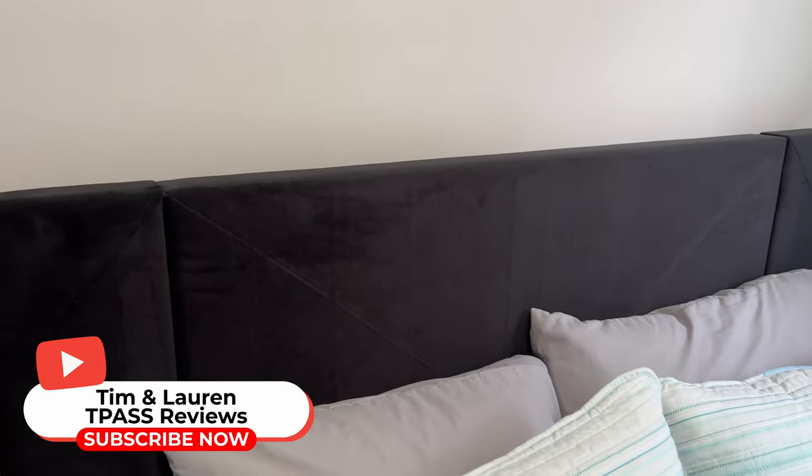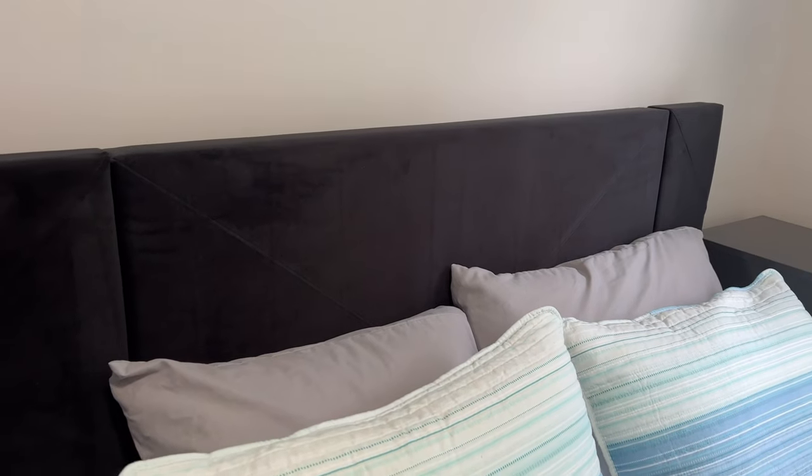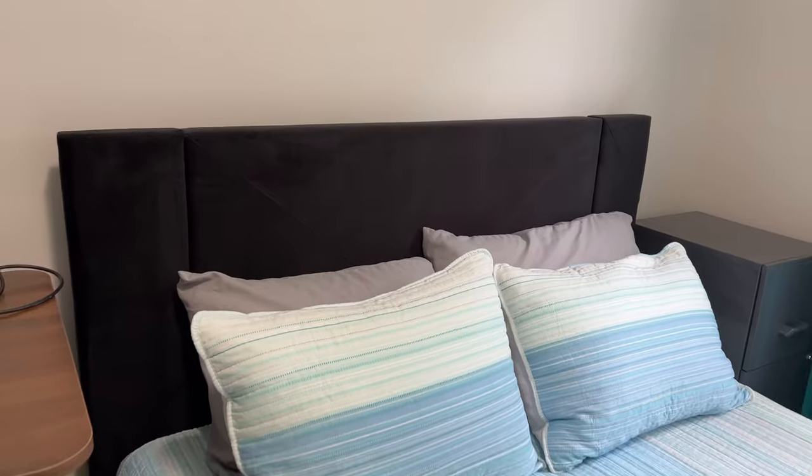Hey guys, Tim here with Lauren. Today we are going to show you this Flowlinda Queen bed frame. This is an upholstered bed frame — it's a tufted velvet headboard. The company did send this over so we could take a look at it for you.